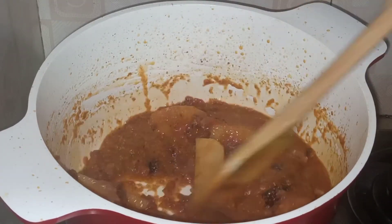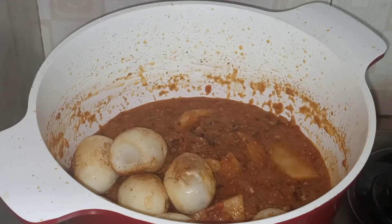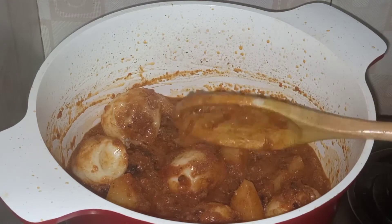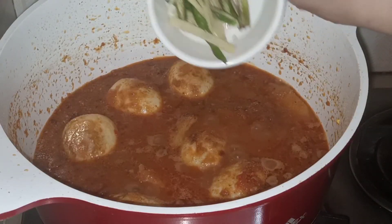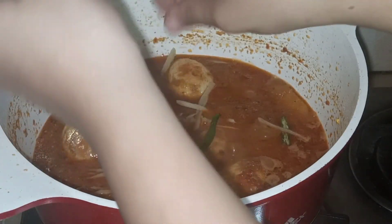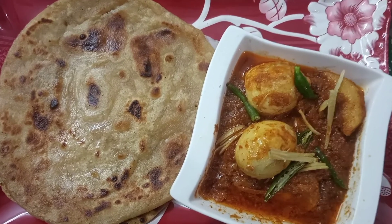Mix it and fry it. Now add the boiled fried eggs into the gravy. Mix it, fry it, and put the cap on. For garnishing, add garlic and green chili on top.